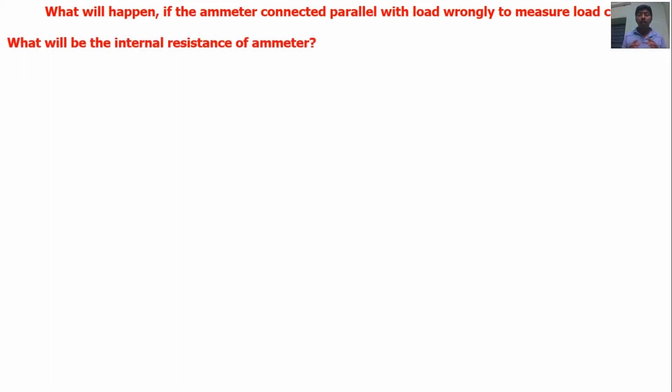Before that, you should know about what will be the internal resistance of the ammeter. Only then can you get an idea about what will happen when the ammeter is connected wrongly in parallel to the load. So first we will discuss the internal resistance of the ammeter.